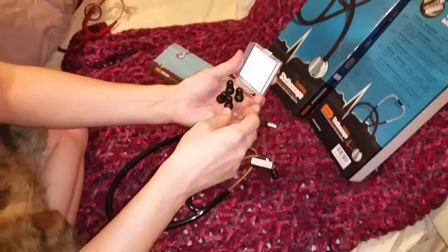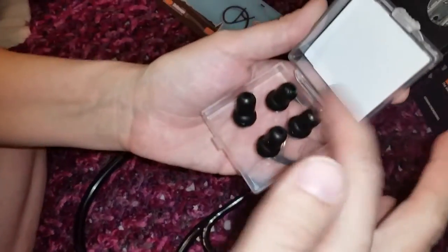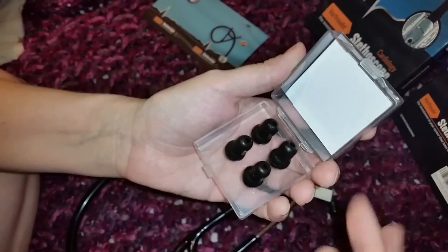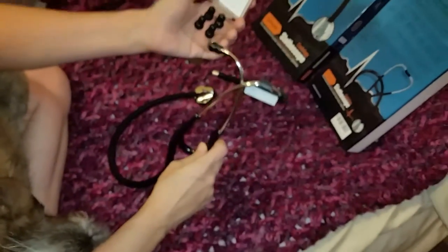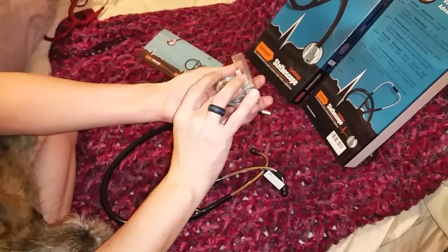It also comes with this case with replacement earpieces. So if they don't fit quite right, you can swap them out. It also has a replacement diaphragm.